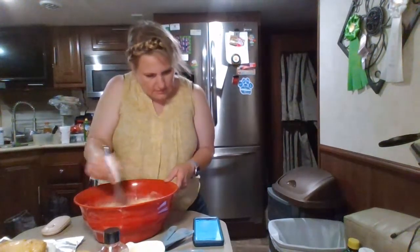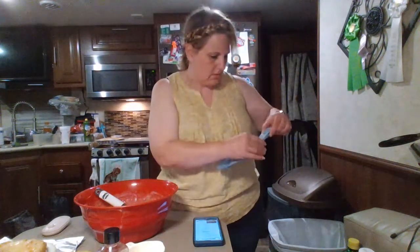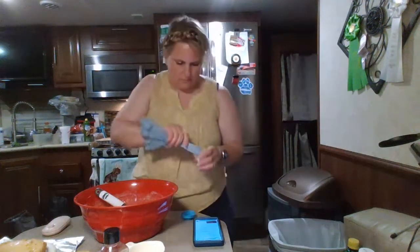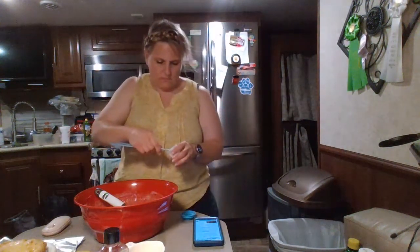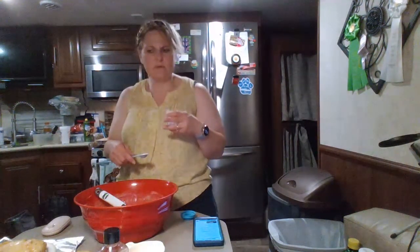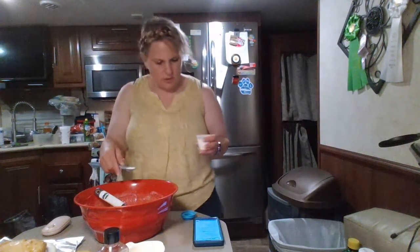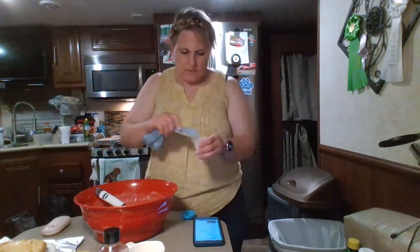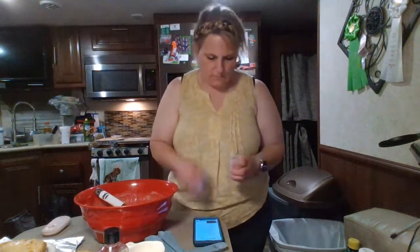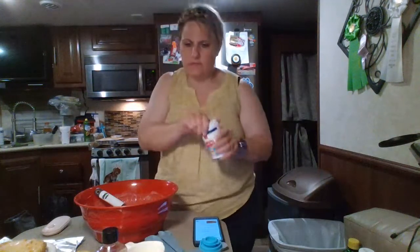So now we're going to put a teaspoon of salt in here. I wonder if I put the salt in the peach bread already. Let's see — baking powder, teaspoon.